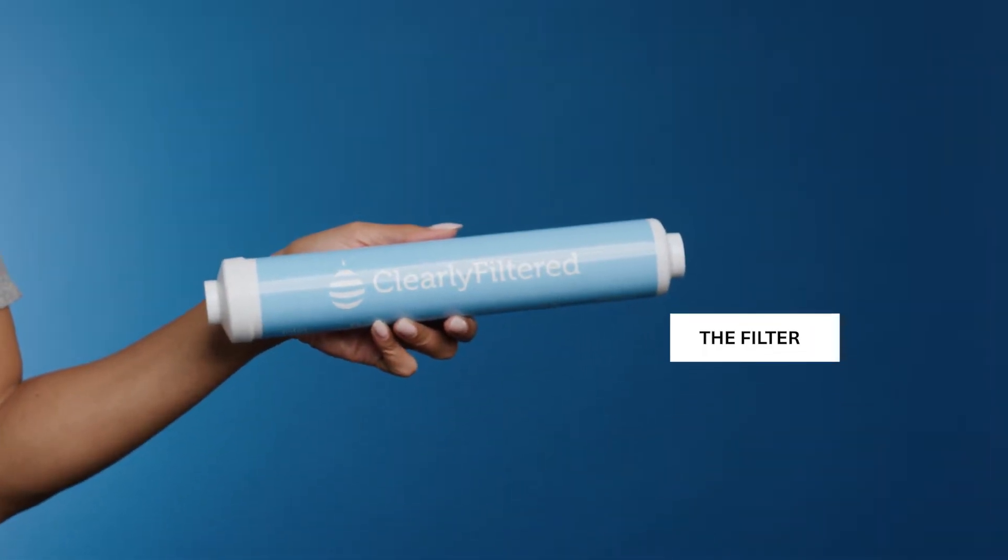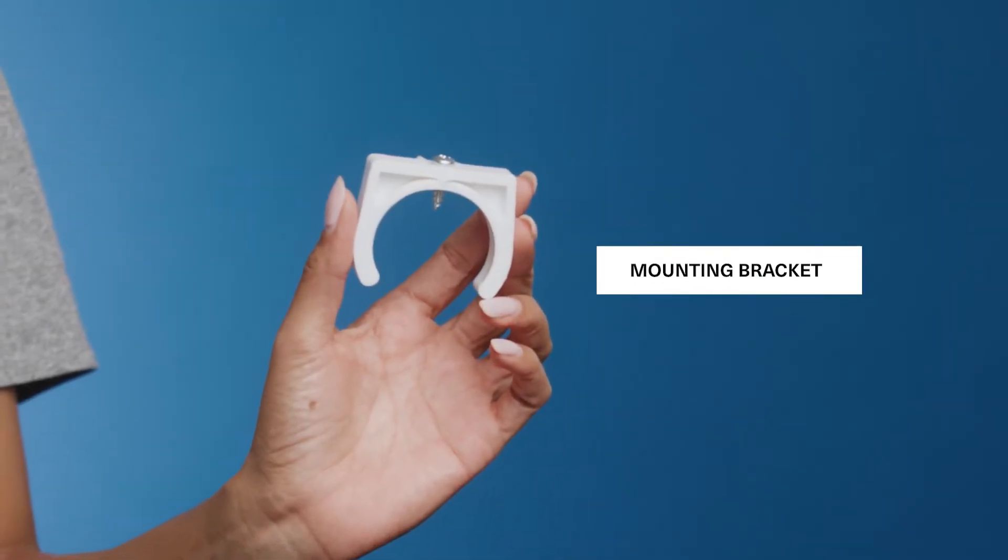Let's walk through how to install your Clearly Filtered inline fridge filter. Inside your box you'll find your filter and a bracket for mounting if you choose to do so.